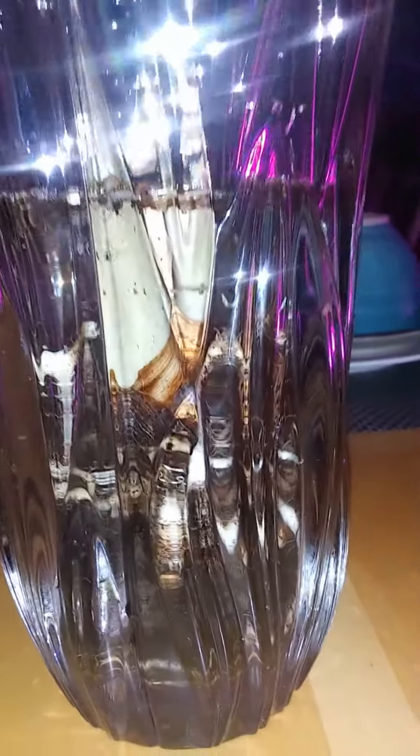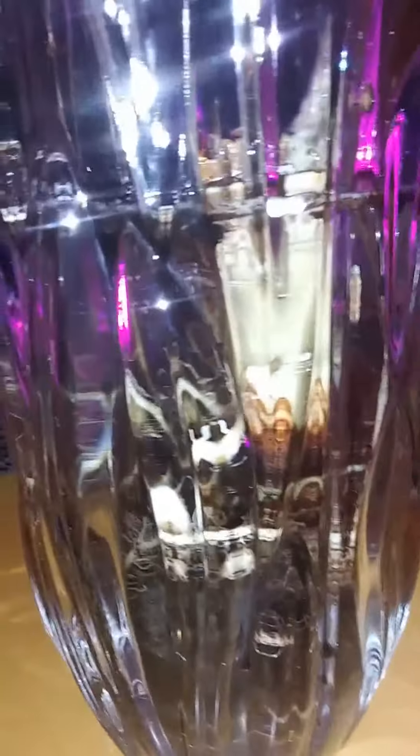The water is not all the way full to the top — I just have enough water in here to cover the root part. You can see it's like halfway. Here's the roots, you can kind of see. They had a lot of little roots; they weren't really strong roots, but they were there.